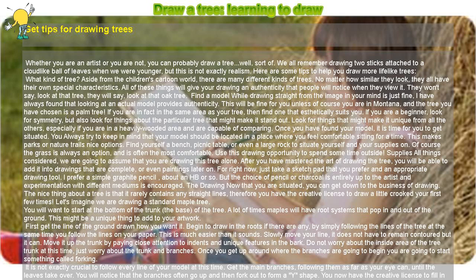Here are some tips to help you draw more lifelike trees. What kind of tree? Aside from the children's cartoon world, there are many different kinds of trees. No matter how similar they look, they all have their own special characteristics. All of these things will give your drawing an authenticity that people will notice — they won't say 'look at that tree,' they will say 'look at that oak tree.'